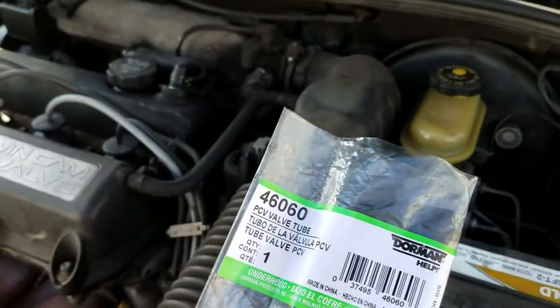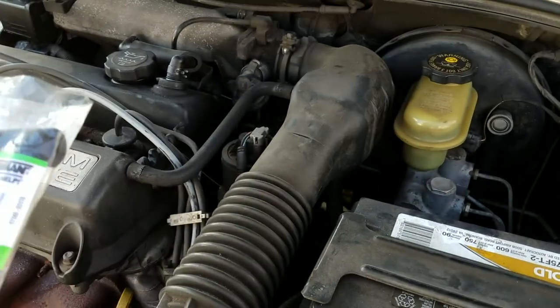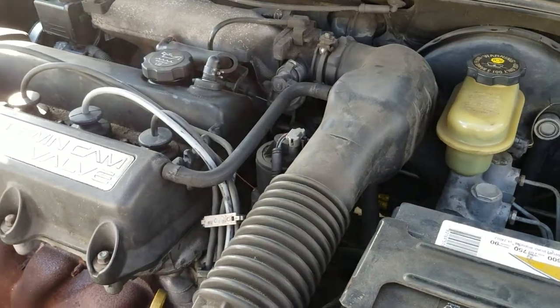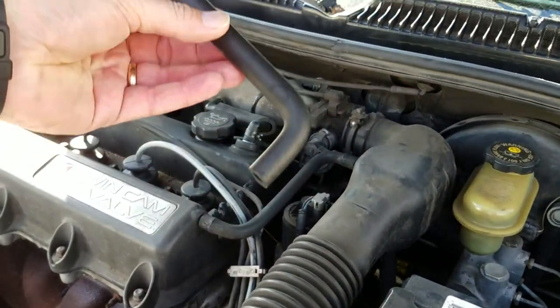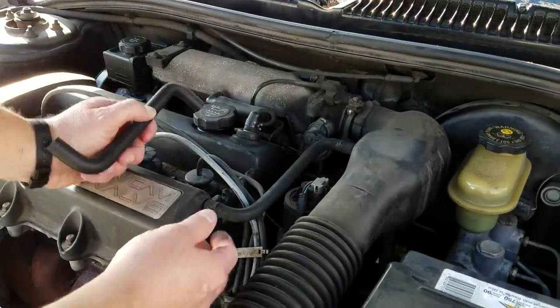I got this off of Amazon, it was about nine dollars shipping included with Prime. Basically it's a hose — it's a little bit more stiff than the hose that's on there already, so I'll just pop this off.